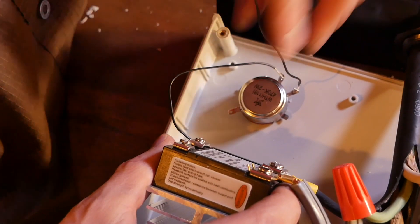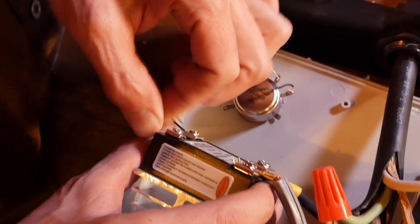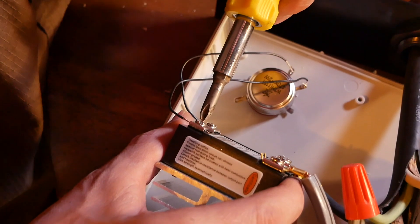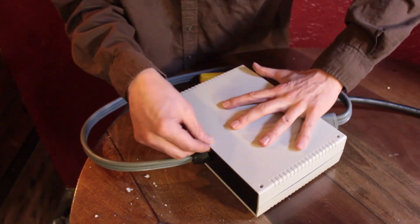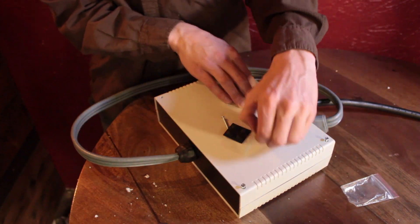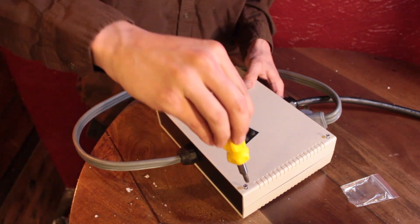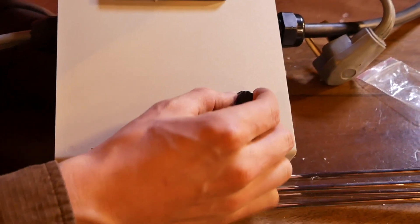It doesn't really matter which order you connect these wires, but if you don't like the direction in which the potentiometer spins to turn your power up, you can always reverse them later. Now it's finally time to start wrapping things up. Thread the washer and bolt onto the other side of the potentiometer and reassemble your enclosure box. Finally, install the knob on the shaft of the potentiometer.